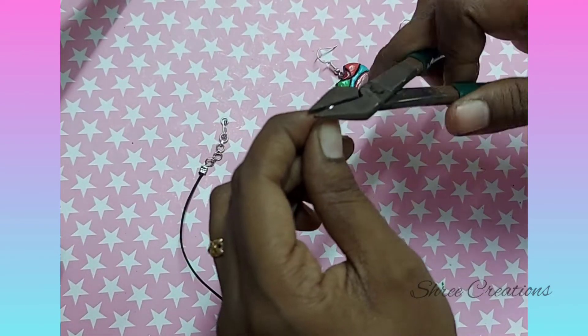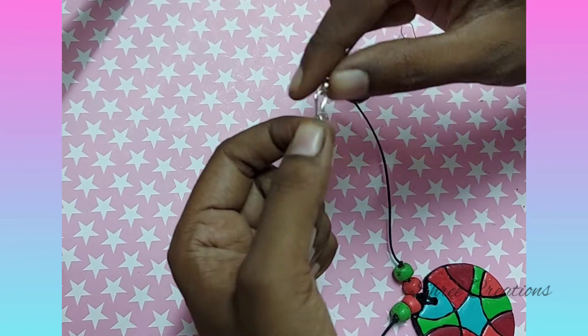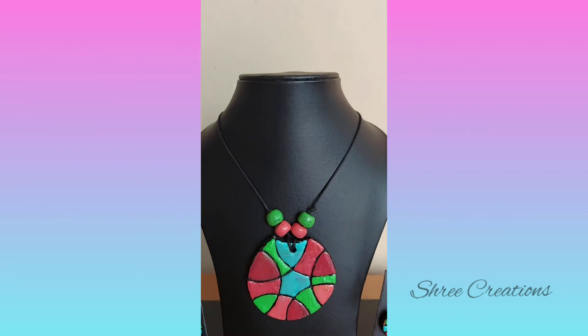I hope you will love to make this simple jewelry. Give your reviews and feedback in the comment section. Thank you for watching!